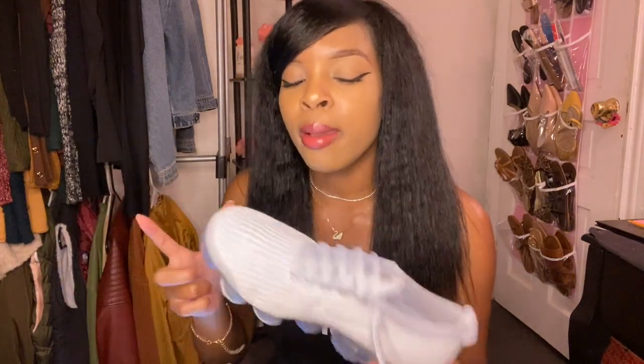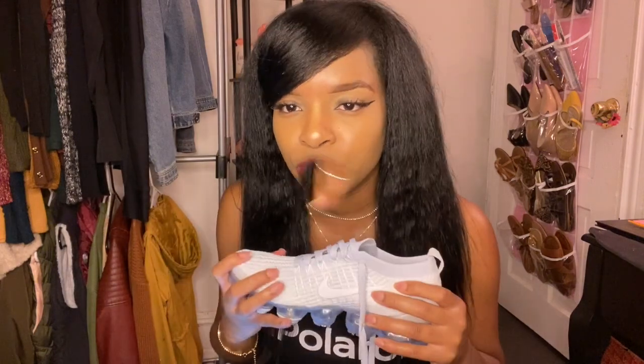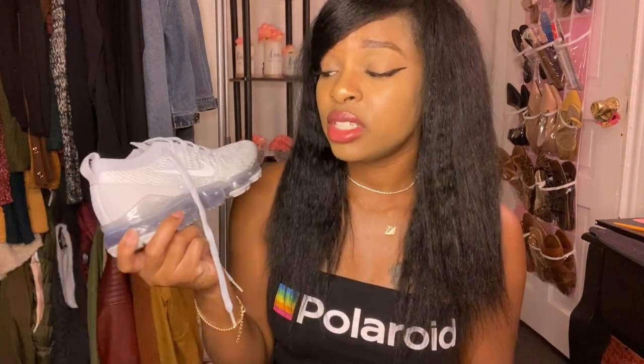Another important thing to know about these sneakers is that they fit really snug, because the material is so form-fitting that it fits to your foot. On the website it tells you that if you want a more comfortable fit, to go a size up. I wear a size eight in women's, and that's what was ordered — I think they fit perfectly fine. I didn't go a size up, I stuck to my size, and I felt it was true to size, but I can understand the recommendation to size up given how snug they are.